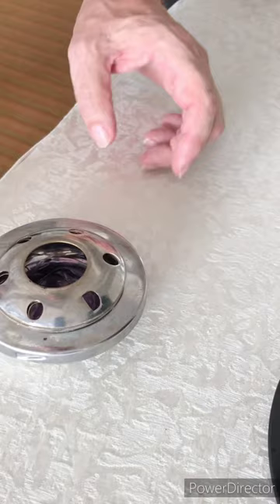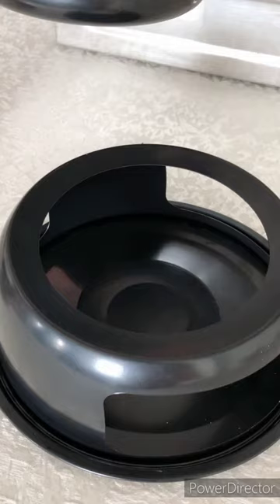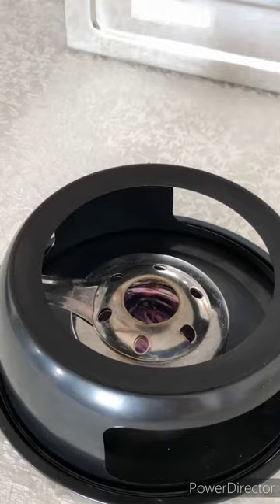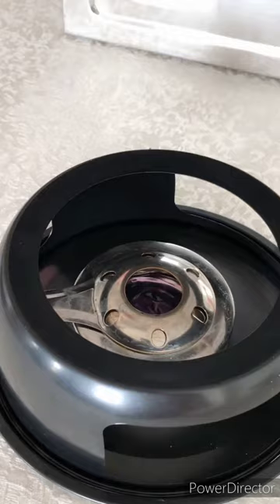Then you can put this into your fondue setup, like this. Make it small because later you don't need a big flame. First we will cook the fondue in this pot.